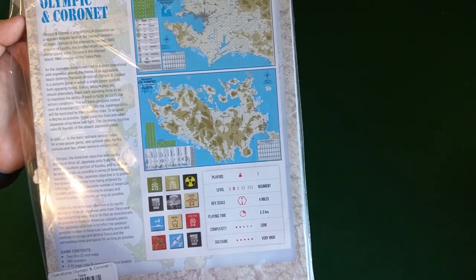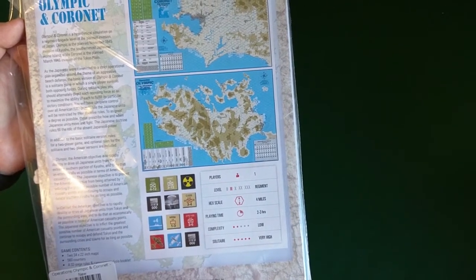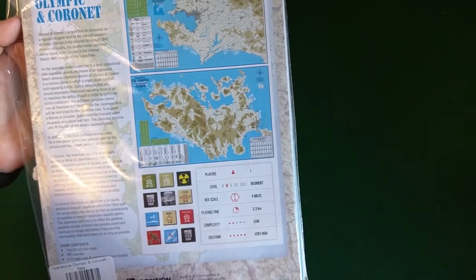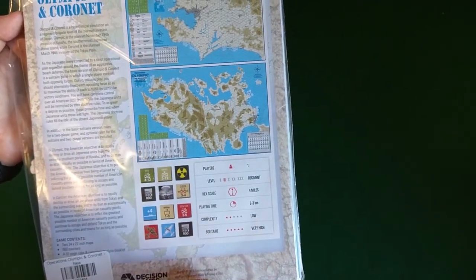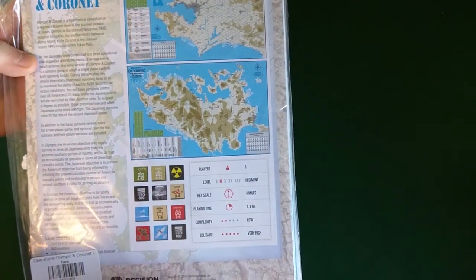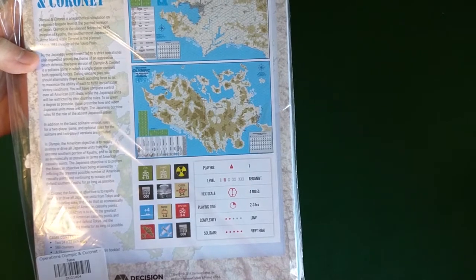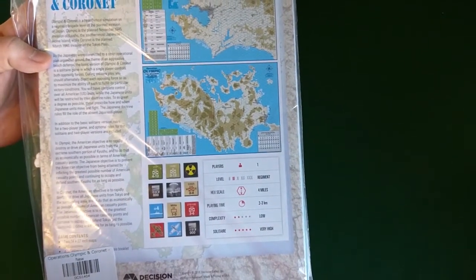In Olympic, the American objective is to rapidly destroy or drive all Japanese forces from the extreme southern portion of Kyushu, doing so as economically as possible in terms of American casualty points. In Coronet, the American objective is to rapidly destroy or drive all Japanese units from Tokyo and the surrounding area, again as economically as possible in terms of American casualty points.